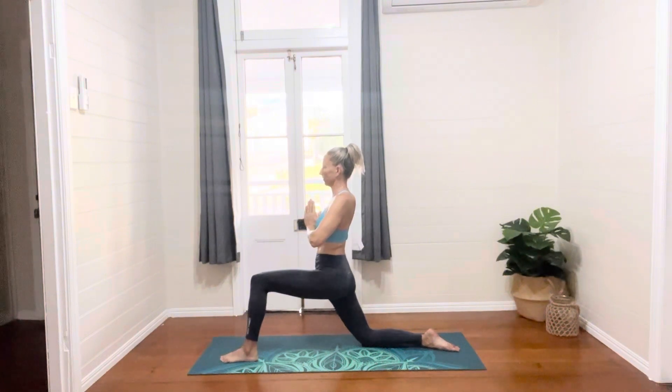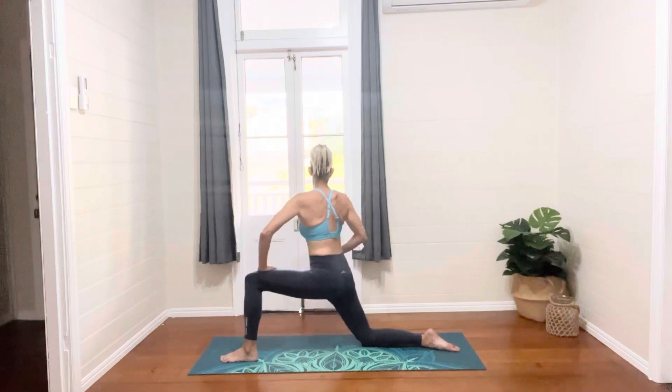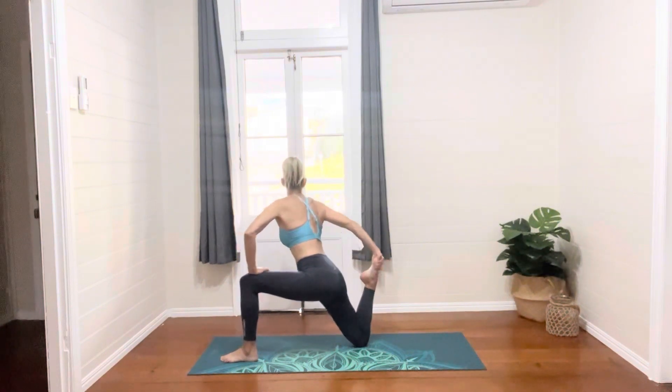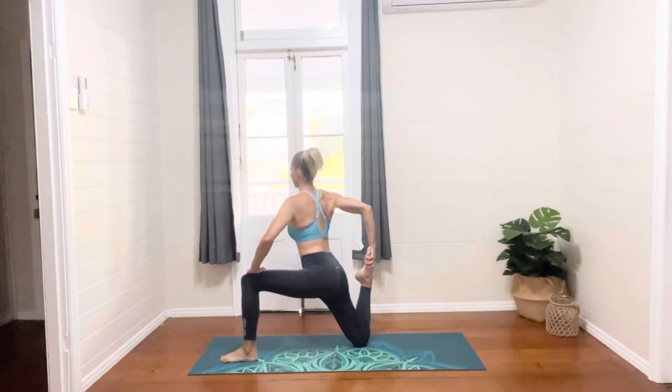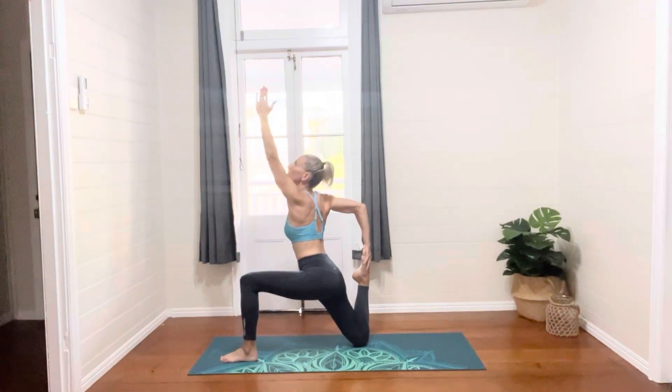Back to the middle as we twist the upper body around to the right this time. And then pushing down with our left hand on our left knee and grabbing the right foot with our right hand, pulling that foot towards the bottom as we take our left arm high towards the sky. We get a beautiful stretch through the front of the right thigh.